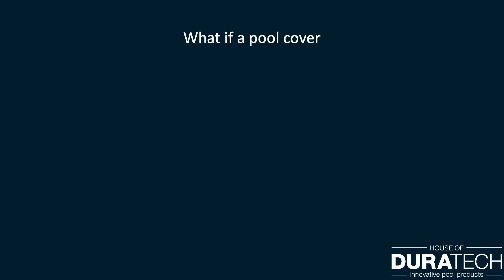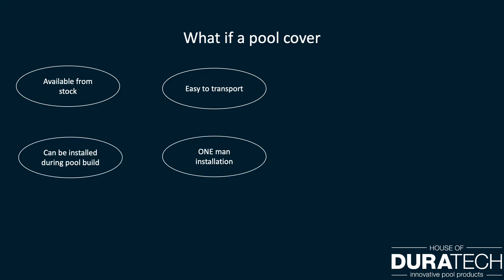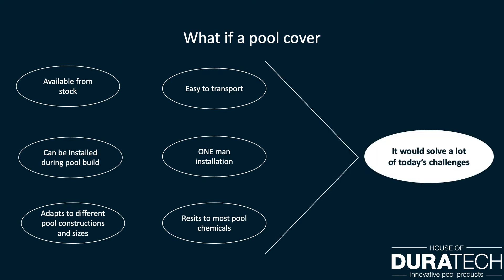What if a pool cover is available from stock and would be easy to transport, can be installed during the pool build by only one man, and adapts easily to different pool constructions and sizes? And on top of it, resistant to the most pool chemicals. Well, this would solve a lot of today's challenges.